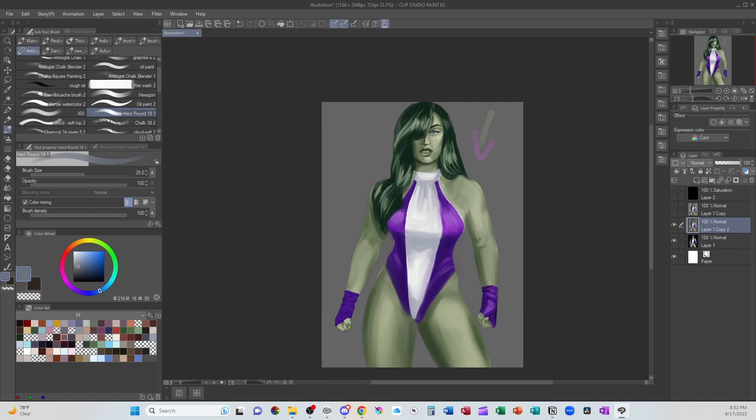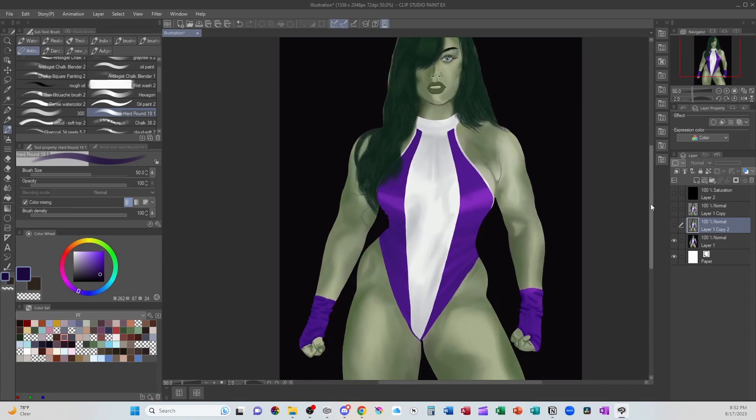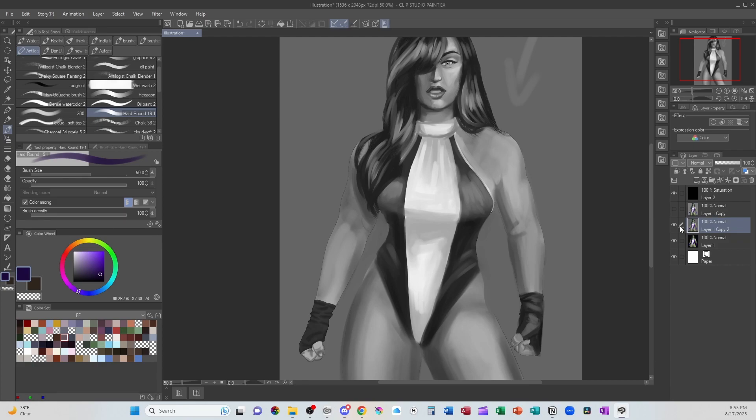I'm going to go in with that blue to add a little bit of shadow as the collar goes around behind her hair. In review: I took the black background and made it gray so I can more accurately look at the values in the piece. I have a layer filled in black, set to saturation — that's going to show me the difference in value without having to toggle to grayscale and back again. With that gray background, I'm able to see the values more clearly.